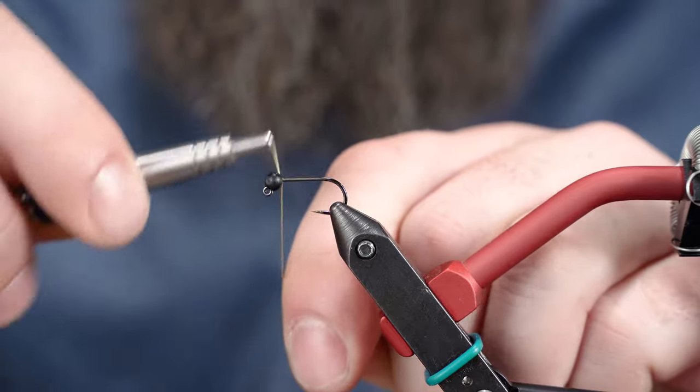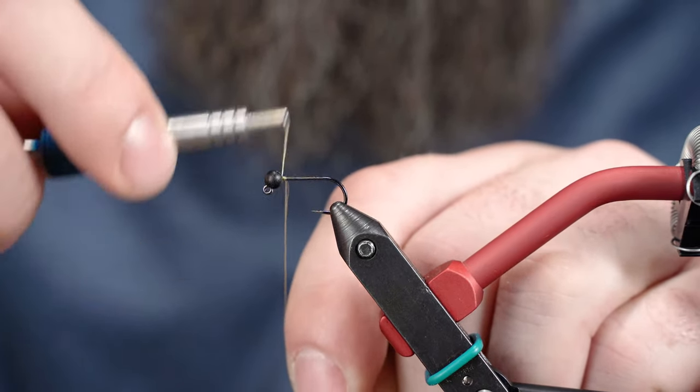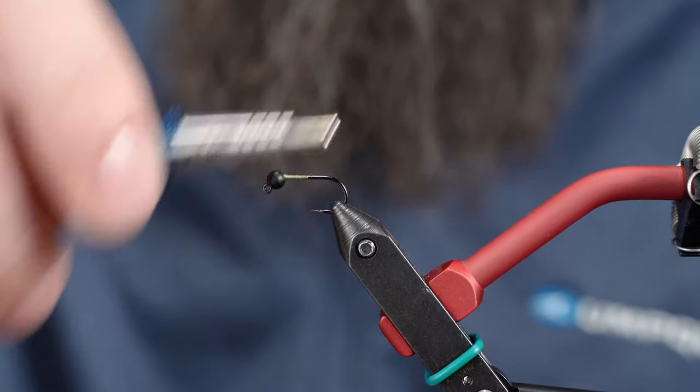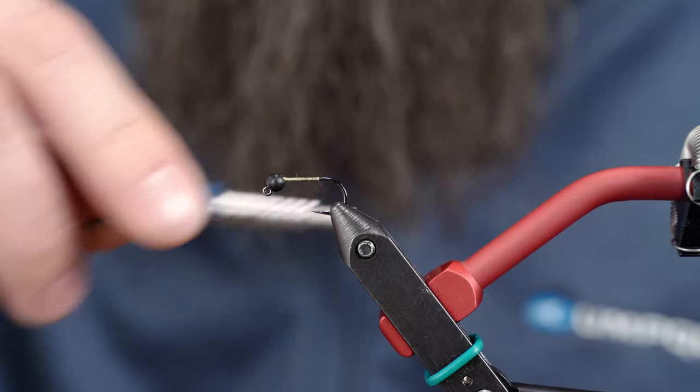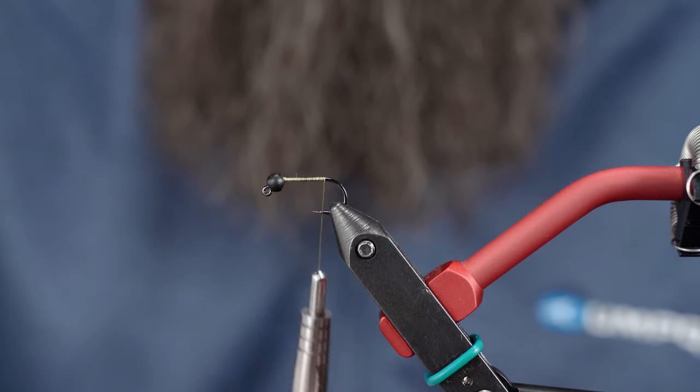Just going to go ahead and start our thread right here behind the bead. I'm going to wrap my thread back to the bend of the hook here — at least where it starts, right there.